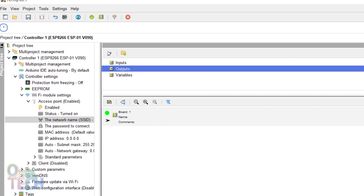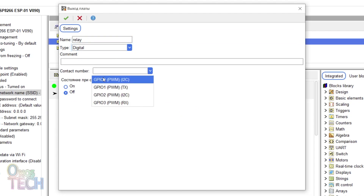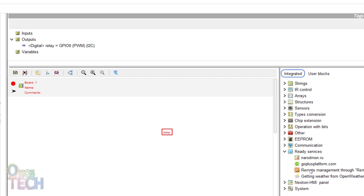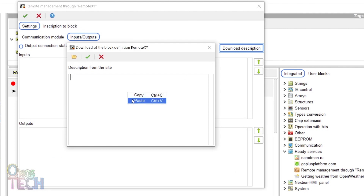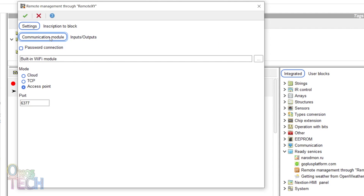Then add the GPIO0 digital output for the relay. Insert the RemoteXY block into the program and paste the earlier copied RemoteXY code in the Download Description of the Input Output tab. In the Communication Mode tab, observe that the built-in Wi-Fi module, access point, and port number selections in the RemoteXY web interface were updated.